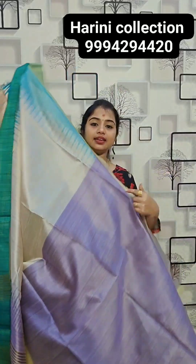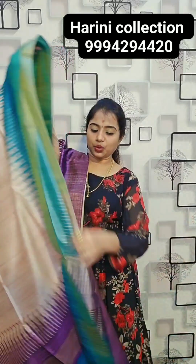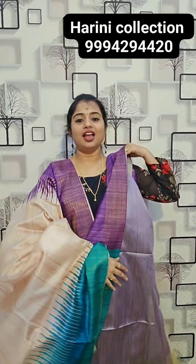This is the fallu of the saree, and this will be the gloves. 24,000 rupees.